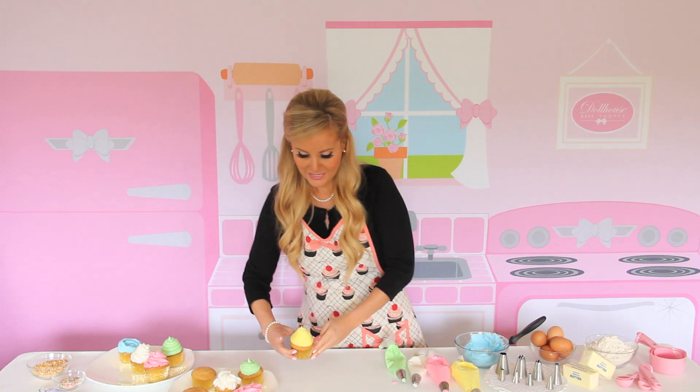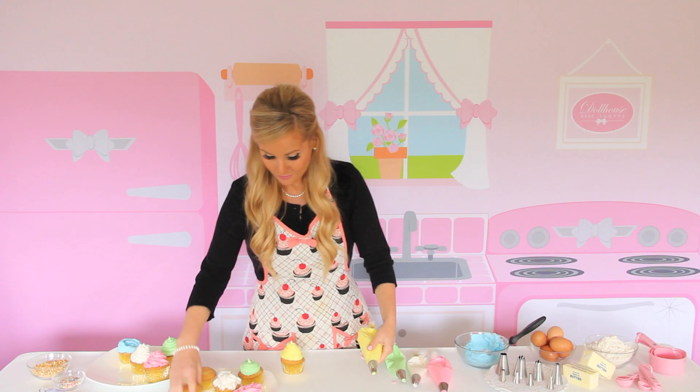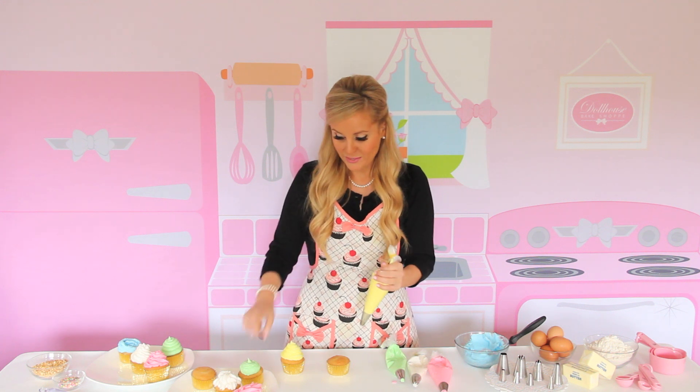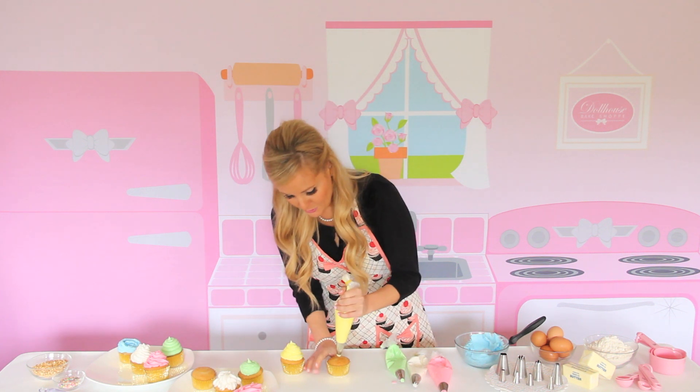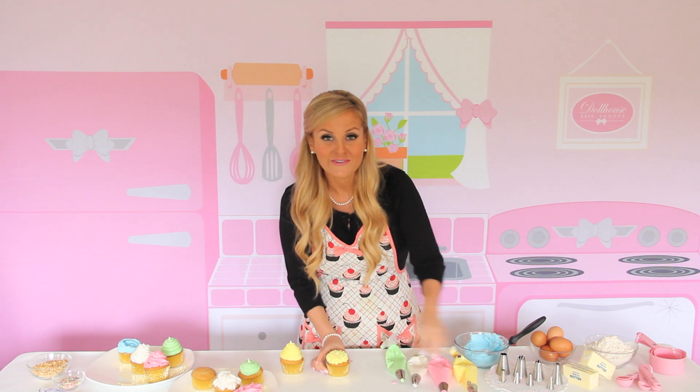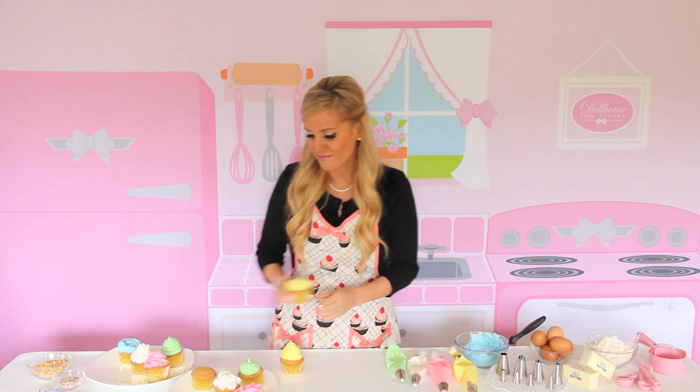Next, I created this clean, tight little swirl using the French tip. This is a Wilton 4B. What you can also use this tip for is similar to the round dollop — you press in the center and squeeze, and it kind of makes this really fun, pretty ruffly look. It almost looks like a flower or something really pretty. I love that one.